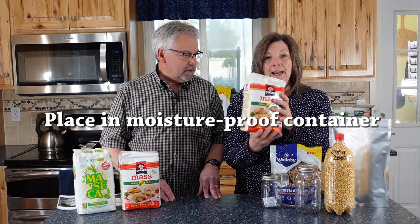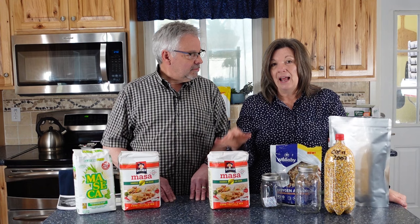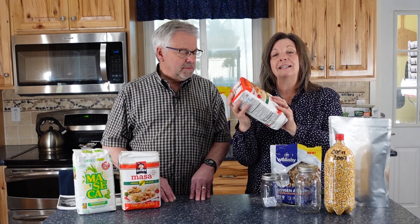Say you brought this cornmeal home from the store and want to package it for long-term. To kill the bugs, put it in a moisture-proof container — like double Ziploc bags or a Tupperware container — so moisture can't get in. Then put anything between one and fifteen pounds in the freezer for two to three days. Take it out and let it thaw at room temperature. This wakes up the bug eggs so they begin to hatch, then put it back in the freezer in its moisture-proof container for two to three more days. Take it out, let it completely thaw and return to room temperature, then package it.